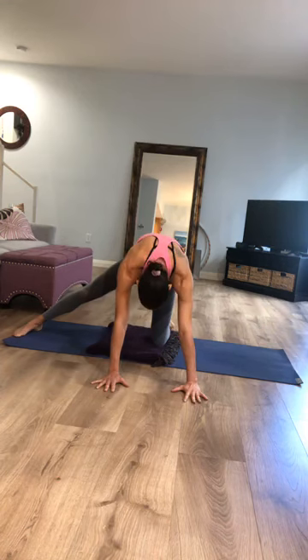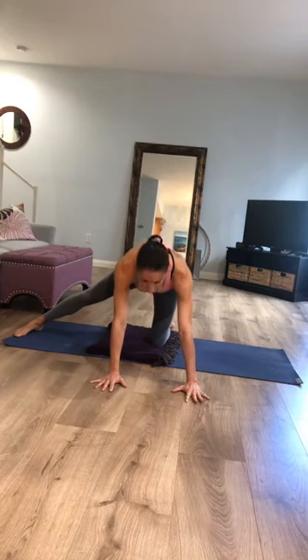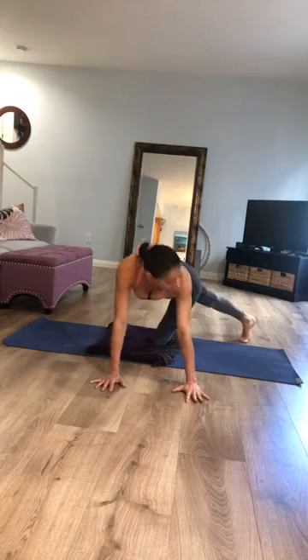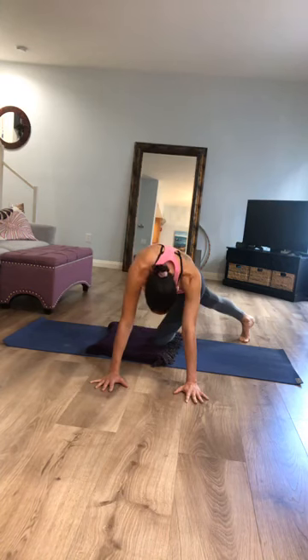Take a couple of rounds of cat and cow while you're here: round your spine as you exhale, and as you inhale lengthen your spine and reach your chest forward. Then lift your right leg up, take it all the way back behind you as far towards the left as you can, and land on the ball of your foot so your legs are crossed quite a bit. Rock your hips back and forth. Then pause when your shoulders are right over your wrists and take a couple more rounds of cat and cow, observing the difference in your hips with your legs crossed.